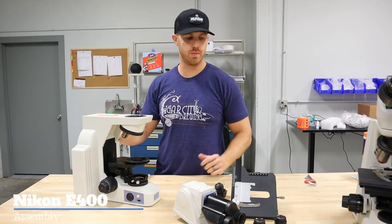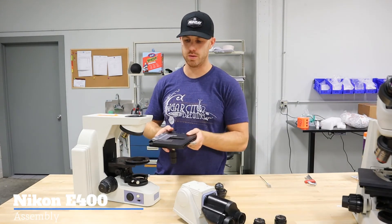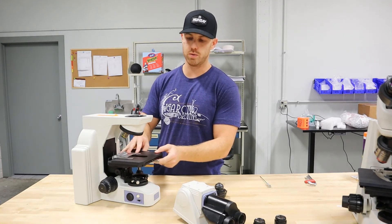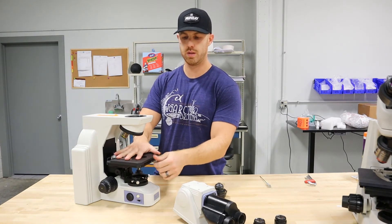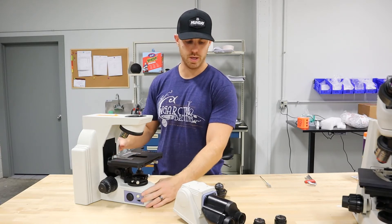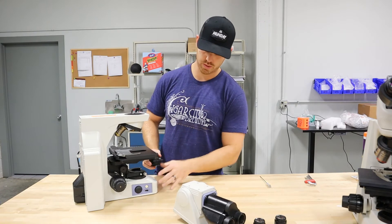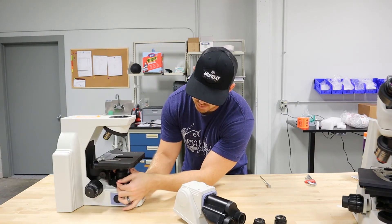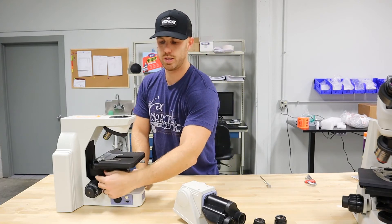We're going to do the reassembly of the microscope now. First, we're going to put the stage back on. You want to make sure that the stage is flat and not at an angle, and lock it down with the thumbscrew. Next, we're going to put the condenser on — slide it in on the sub-stage, lock it down with that thumbscrew, and raise it on up.